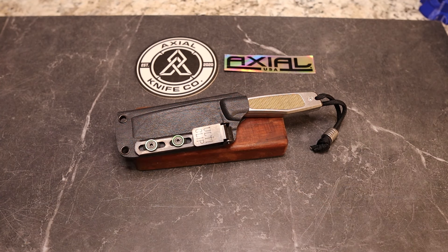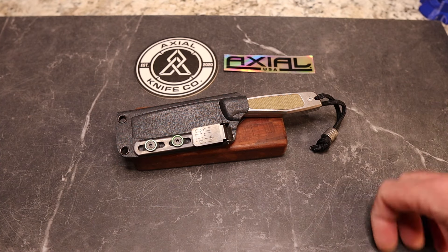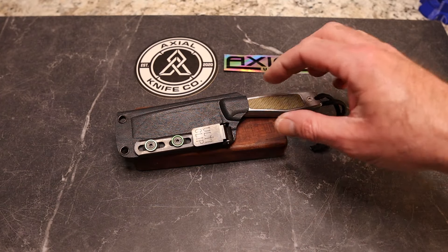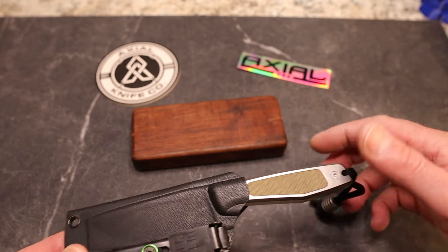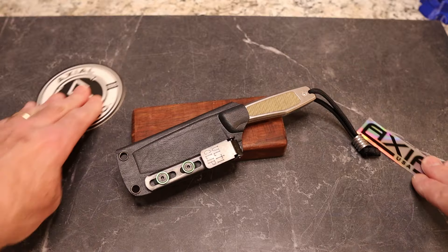I'm going to do more of an overview today because I've reviewed the Alpine design before, but it was their Chinese-made version. This one has gone way more pizzazzy and it's now made in the USA. Check out Axial — I'll leave a link down below. Really cool folks. They sent this to Kevin for the Pass Around Group, so definitely thank you to them.